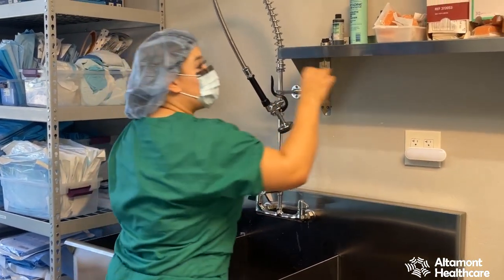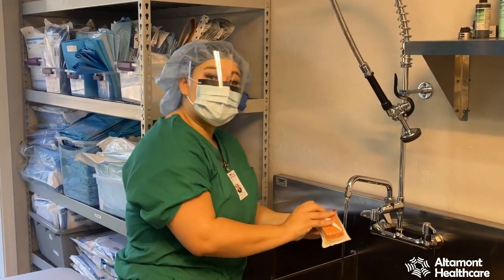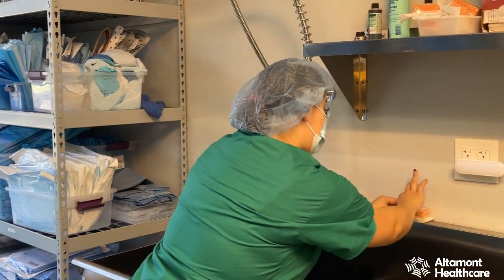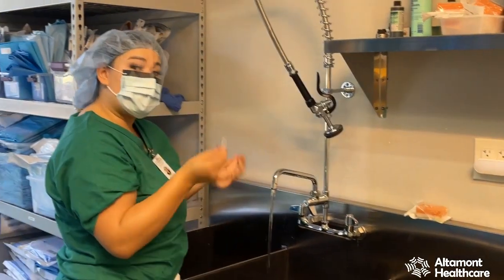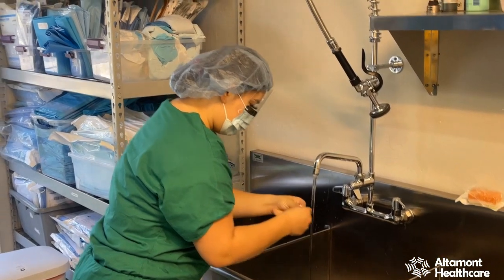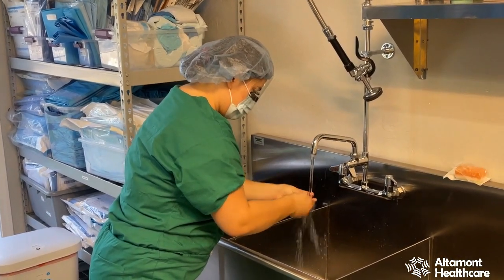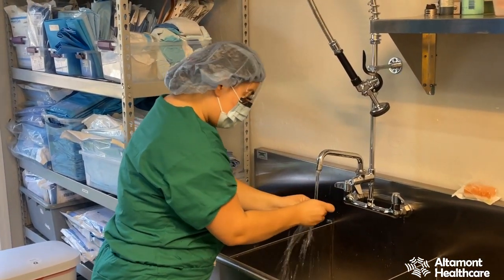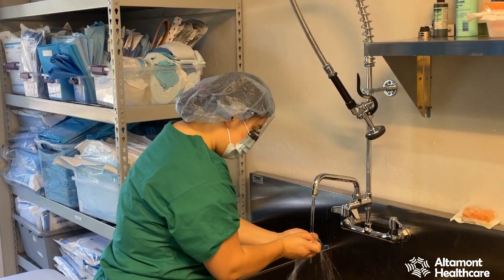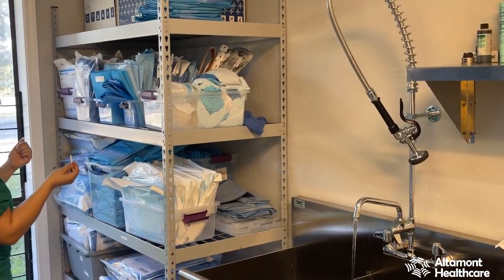Now I'm going to choose my sponge brush. Before I open it, I want to make sure there are no holes or rips. Mine is fine, so I'm going to go ahead and open it. You can set your sponge brush down, but only if it remains in the packet. I'm going to go ahead and set it down and grab my nail pick. With your nail pick, you want to pick under each nail under running water. There's a cuticle side as well and you can get all sides of your nails. I will dispose of my garbage correctly.